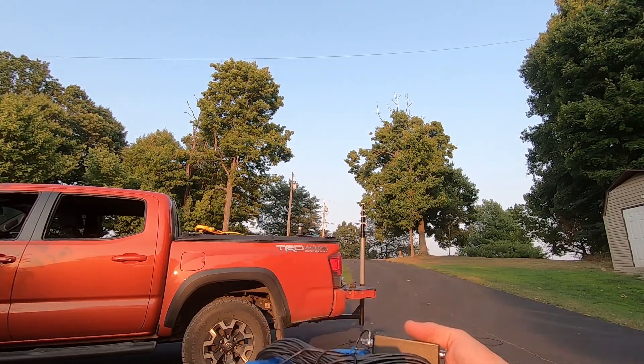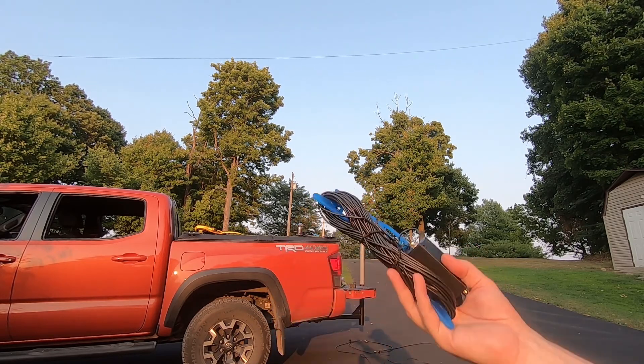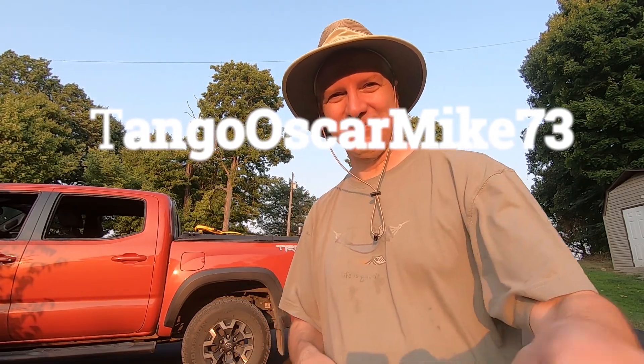This is going in my pack — I'll have to weigh it and see how much more it weighs than the old antenna, but we're good for now. This is Tango Oscar Mike, 73. Thanks for watching. Take care.